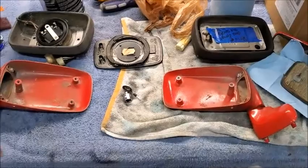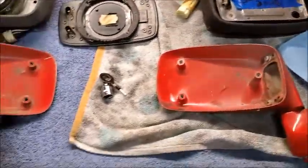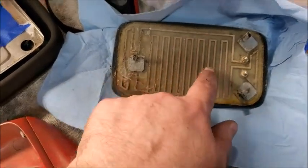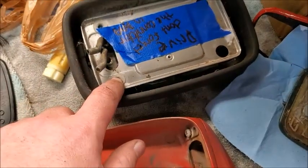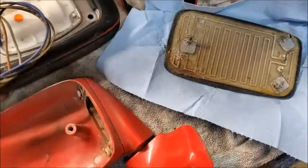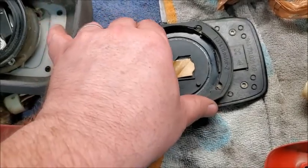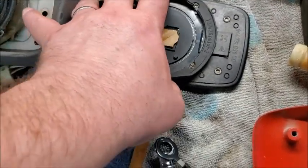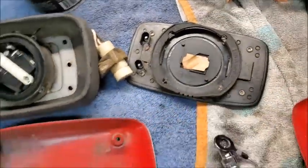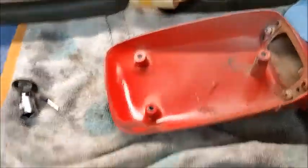I just wanted to quickly show the difference between old and new style mirrors. The casings look the same but the mirrors are different. On the old one you can see the heating element in the mirror — little prongs that go into holes. You can also see the motor. The new mirror attaches differently: it moves and locks onto posts. The motor appears to be internal, and there's no visible heating element.